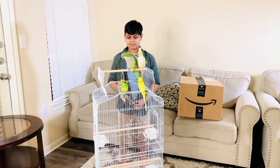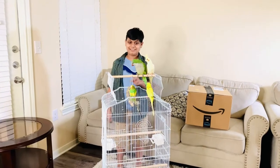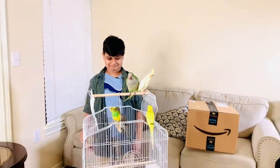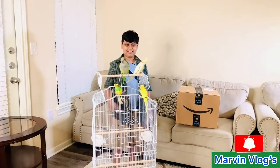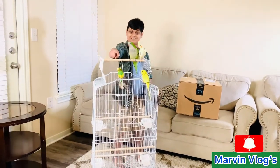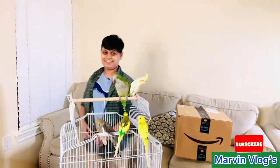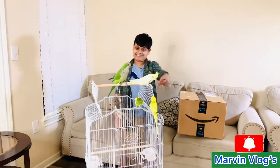We're done with the bird cage, and I put all of my birds here. This is their new home — sweet home for you guys. They're really cute in this cage. It's really cool: there's a stand, and there's like an upper perch you can sit on. Kim really likes it, right Kim and Sunny?